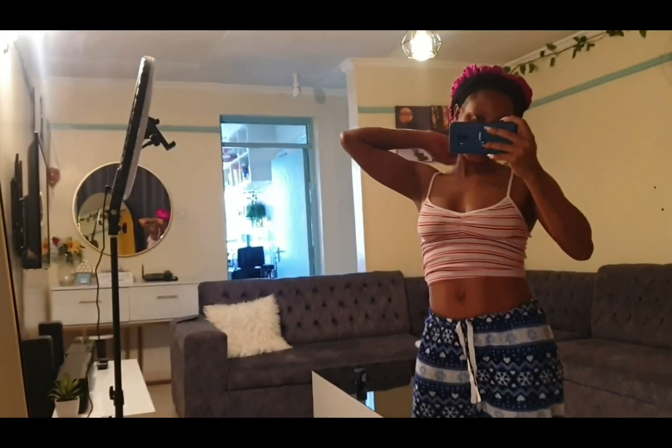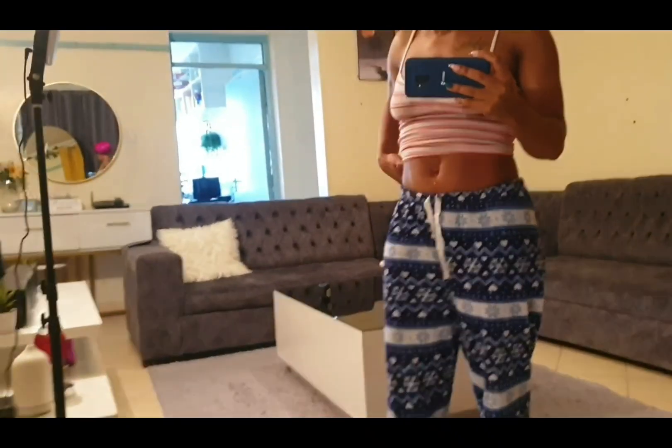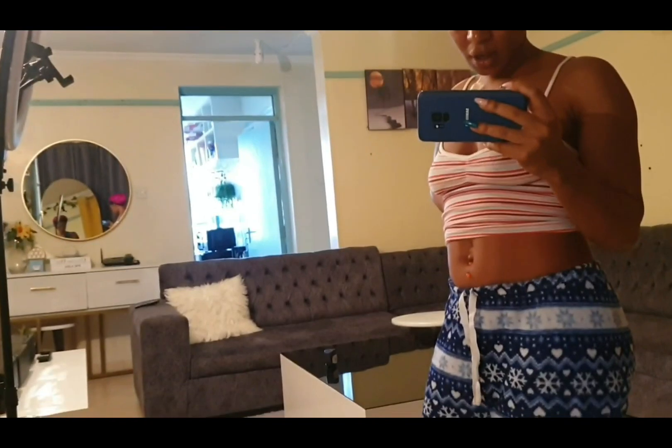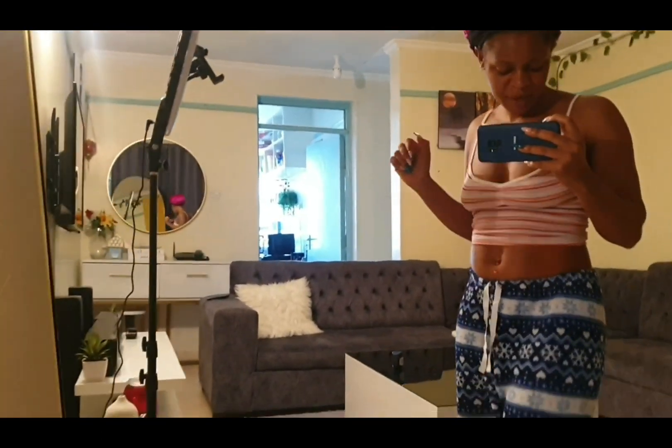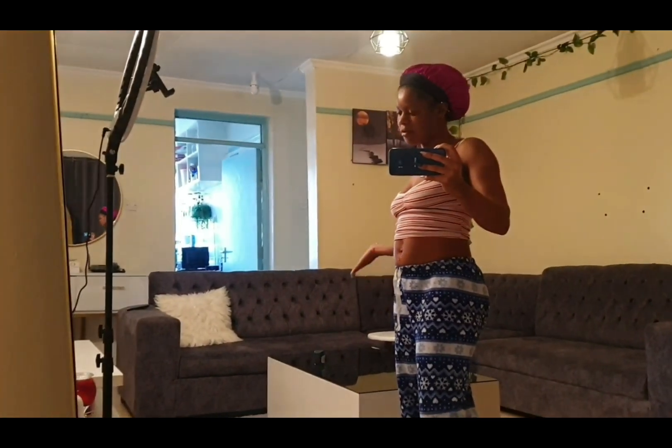Good morning guys! It's 7:50 and Vian just went to school. I woke up and I want to prepare — but first, what I do every morning: I go to the washroom, I brush my teeth, I take a shower, and then I prepare and do my makeup if need be. After that I take my breakfast, and after breakfast I leave for work. So guys, let's do it!